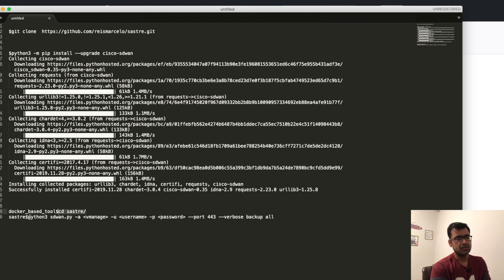Once dependencies are installed, go to the downloaded location with cd sastre, and run the script: python3 sdwan.py. Use it with: python3 sdwan.py -a <vManage address> -u <username> -p <password> --port 443, then say verbose backup all. It's going to back up everything — all three controllers, any vEdge routers — and display verbose logs of what it's doing in the background. It's a very nice tool for backup.